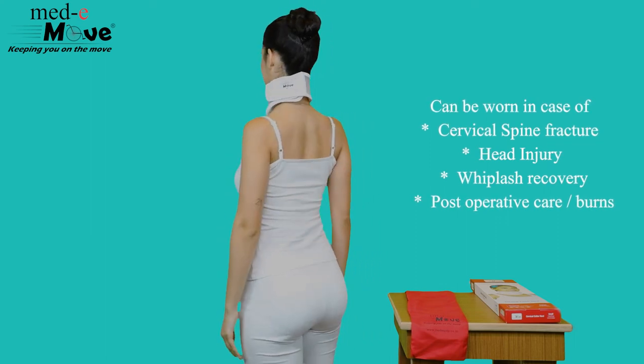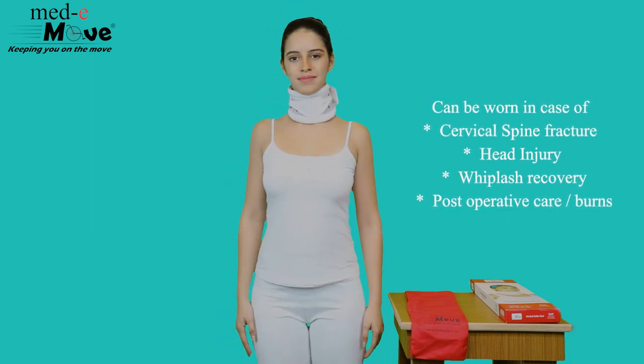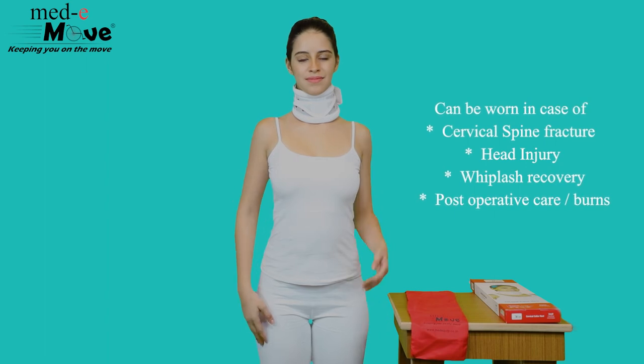The Medimove Cervical Collar Heart can be worn in case of cervical spine fracture, head injury, whiplash recovery and post-operative care, and burns.